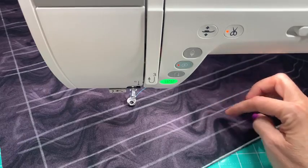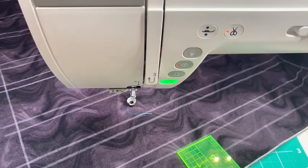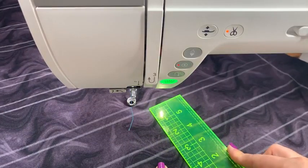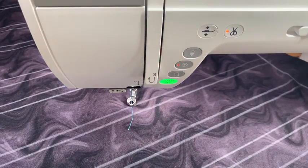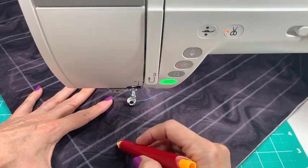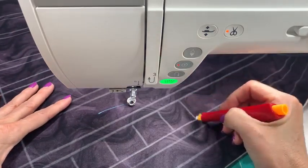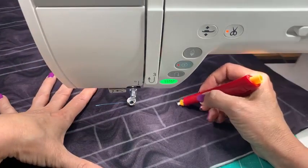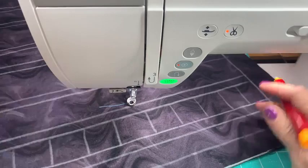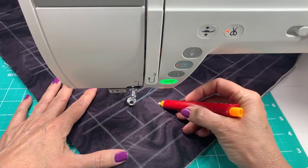We'll start with this cute little heart border. It doesn't matter what the space is, but I'll tell you this is about one and a half inches. Let me measure these so you can have that visual reference: one inch, one and a half, and two. I made some different sizes because I want you to practice at the size that you need. Don't try to practice at four inches if your quilt is three.